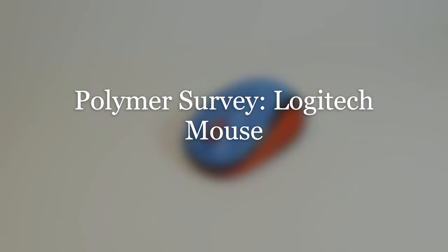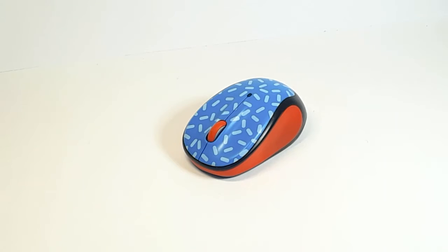Polymer Survey of the Logitech Mouse by Andrew Chartrand. A mouse's function is to take physical input and transfer it onto a screen using a pointer or arrow, allowing you to easily click, move, or select icons.